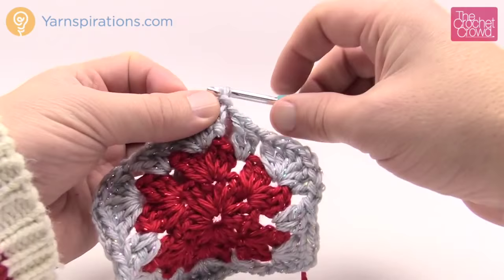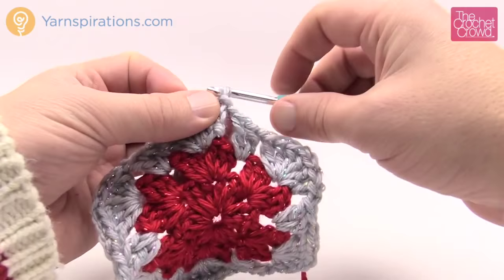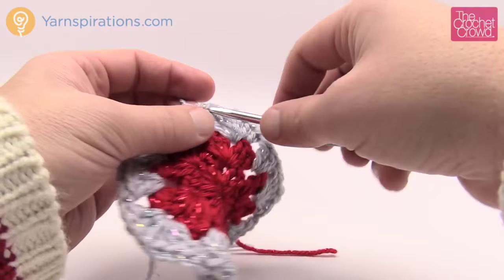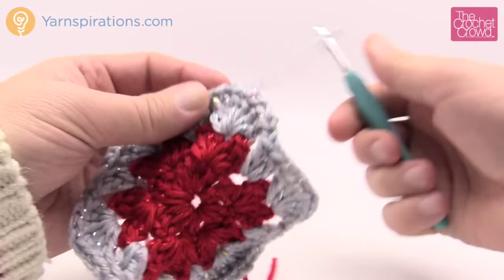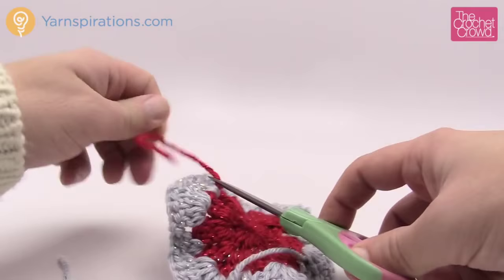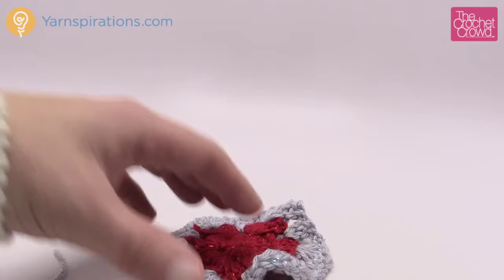I'd recommend getting all 17 done prior to doing the attaching as shown in the diagram within the pattern. Trim out your strands now and get those out of the way — you're gonna have to get rid of them anyway — so you might as well do it now and end up with a nice clean pile of granny hexagons. Get 17 done and then I'll show you how to proceed.